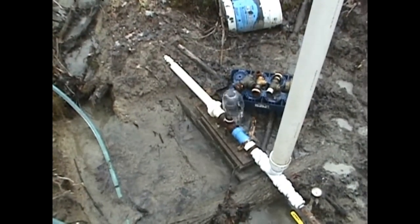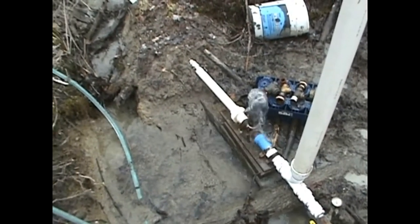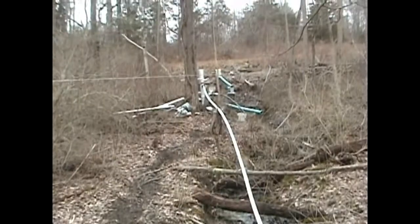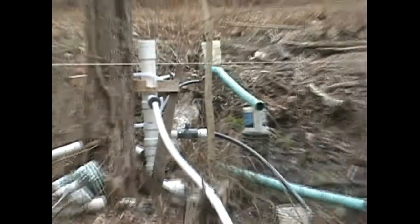We got it running consistently and reliably again with good water volume delivery. That's how it's supposed to run — solid and steady. Four inch standpipe upgrade completed.